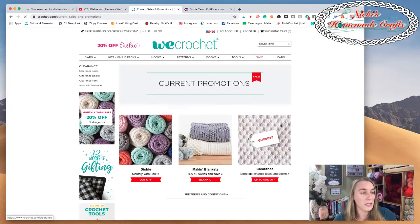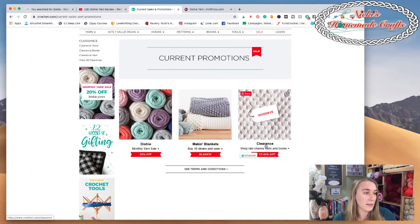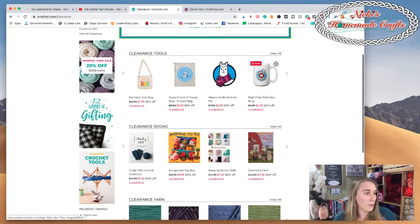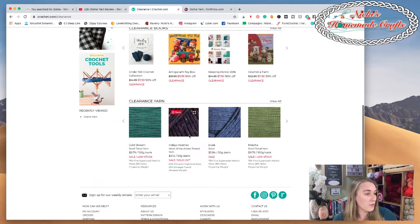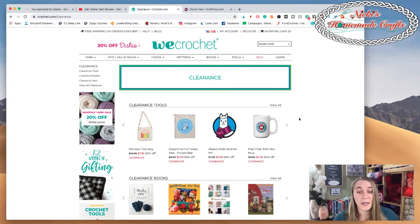Here are the sales currently going on - Dishy yarn, perfect timing! This was not planned - I promise I didn't know they had a sale going on. I planned on doing Dishy yarn but didn't realize there was a sale. There's also a 'buy 10 skeins and save' deal - great for blankets. And there's a goodbye clearance sale with yarns and books. There's a lot of stuff on We Crochet that you can grab.